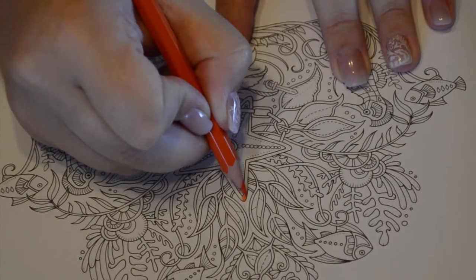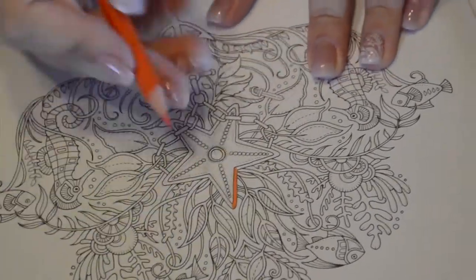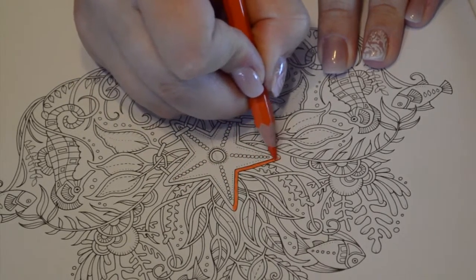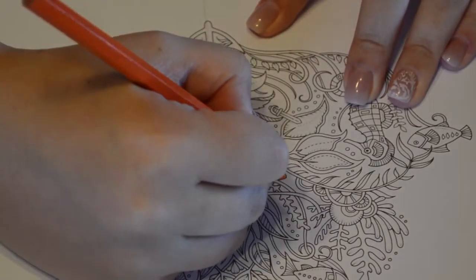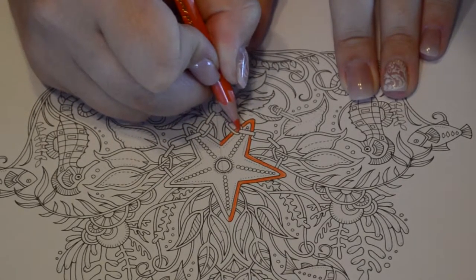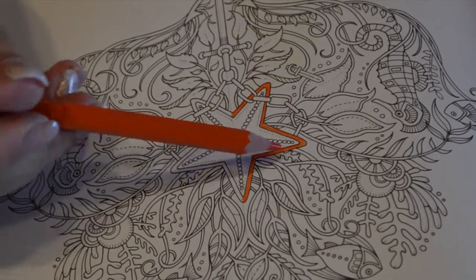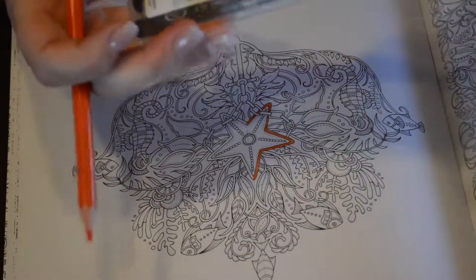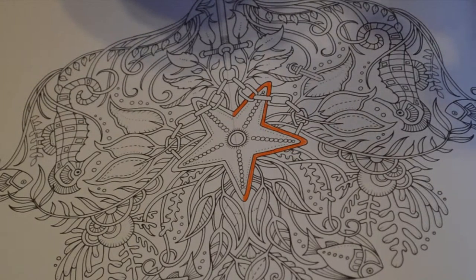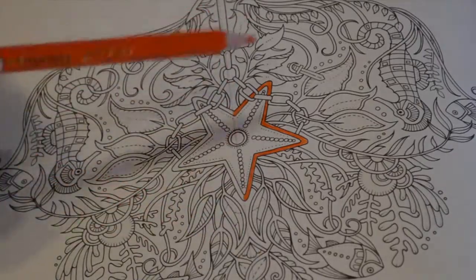There are two different ways you can use the pencil. You can use the tip — I use that for details. When I'm shading, blending, or adding different tonal ranges I'll use more of the side. If I'm using the tip to create details I'm just going to fill in this small area, which is why I do want the tip, and you'll want to make sure your pencil is sharp. I'm not worrying about shading in this area, just filling it in.